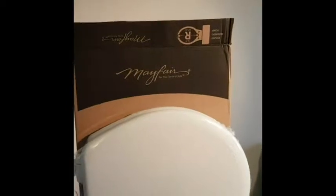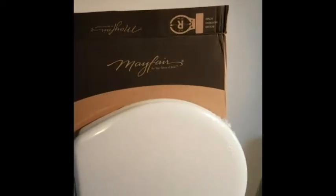They fit a regular toilet seat and they're really easy to install. Measure your seat accordingly before you order them — different shapes, different seats, so on and such.